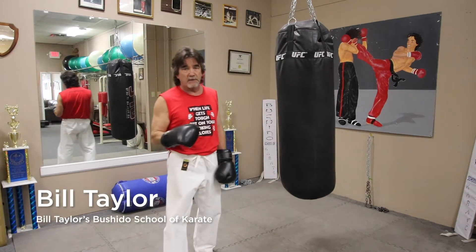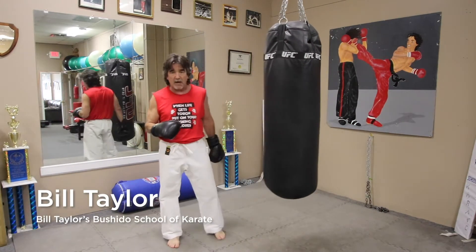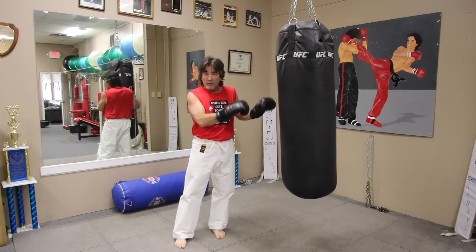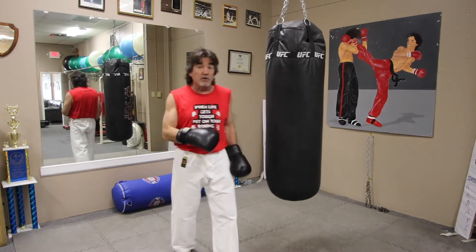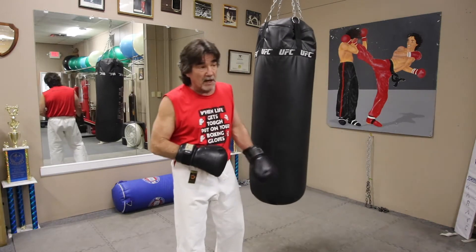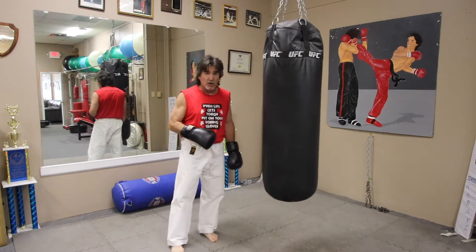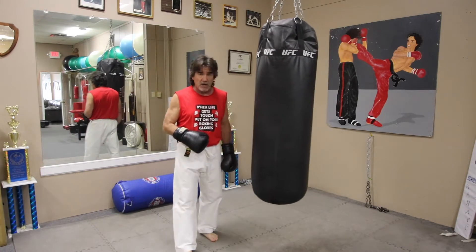Hi, Mr. Taylor again, putting together a good training tip for you. If you're working out at home and you've got a bag — any bag will work: a water bag, a Rev Gear bag, or a real bag like this one — or you can do these punches in the air. Either way, this is part two of our boxing punches. I'm going to go over two more punches: the hook and the uppercut.